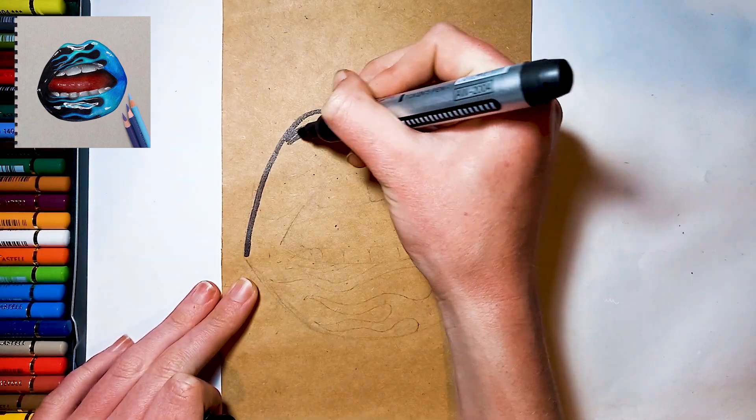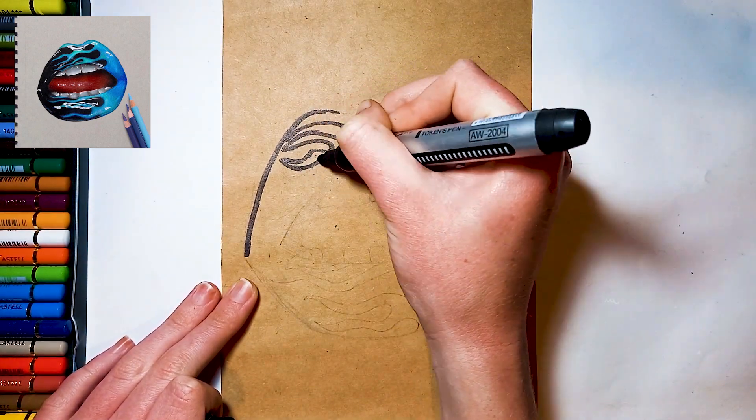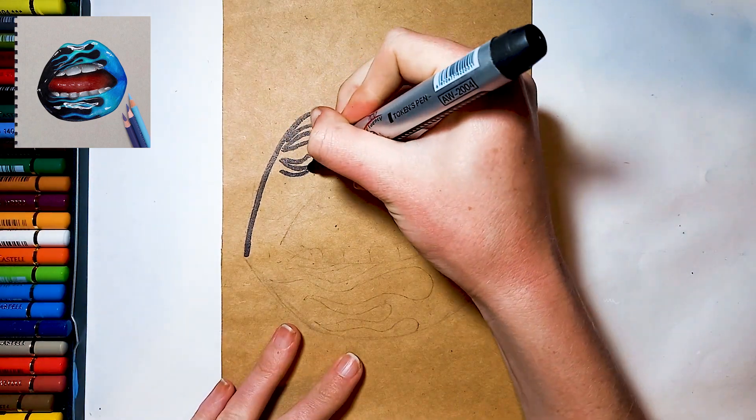Once you've got your sketch, block in the black areas with a black marker. Then colour over that area completely with a black colour pencil.